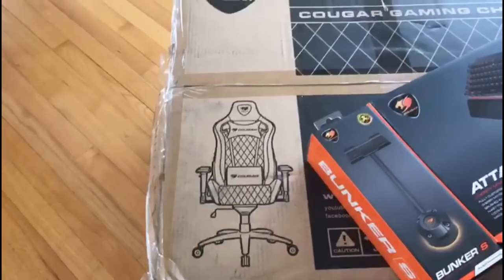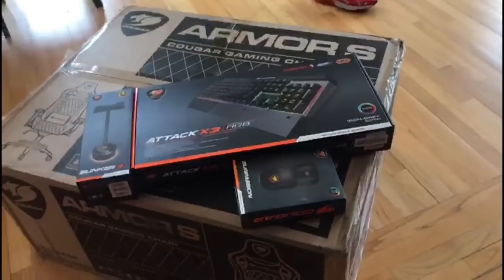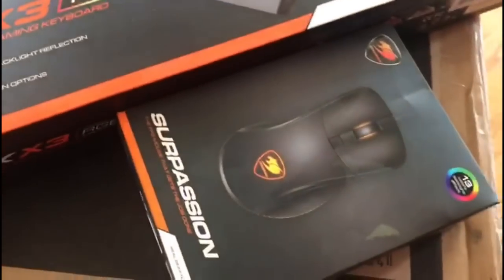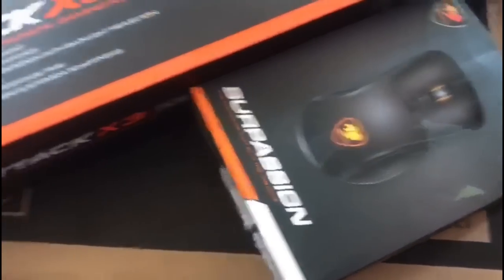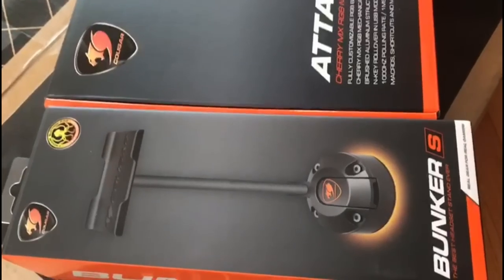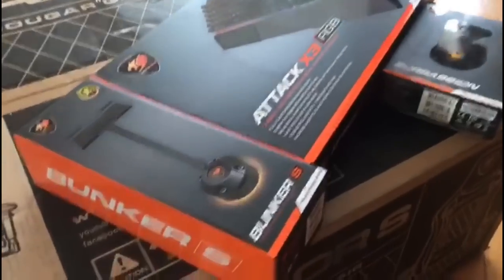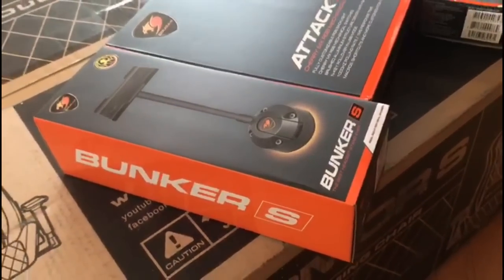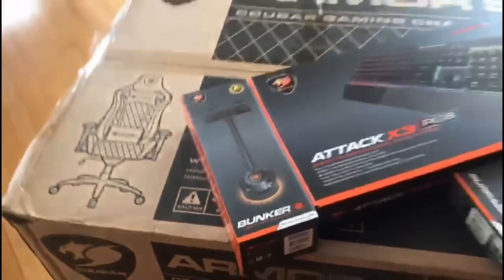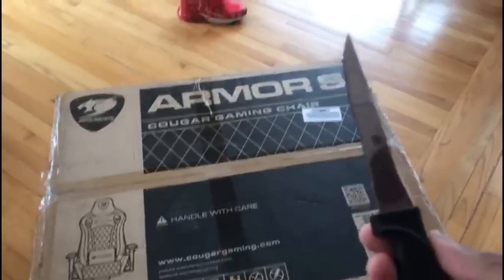I want to assemble it and test it out because I've been wanting a comfortable chair. We also have the Attack X3 RGB keyboard, the SirPassion mouse, and the Bunker S — a stand where you get two USBs and you get to hang your headphones. Super excited for this, you know — it's a simple little product but it can help you so much just having a spot to hang your headphones.